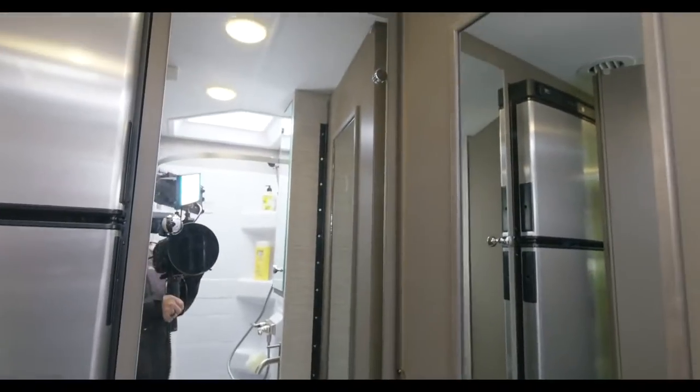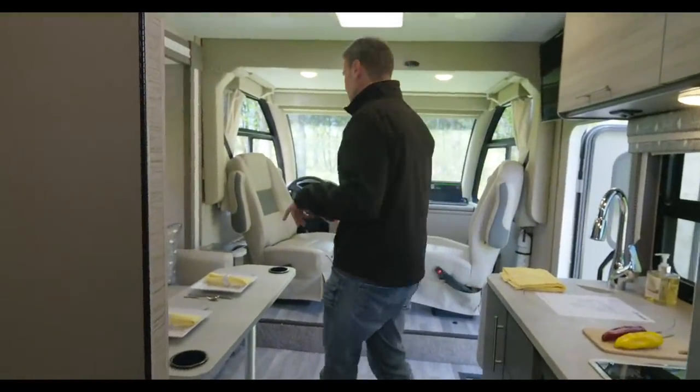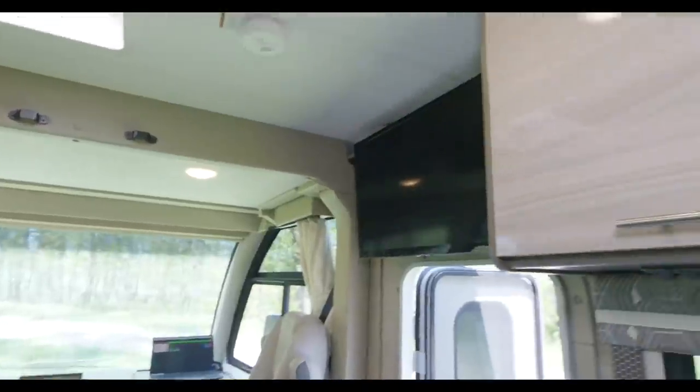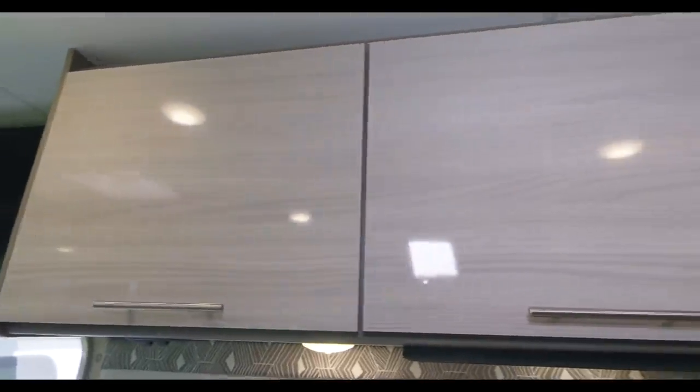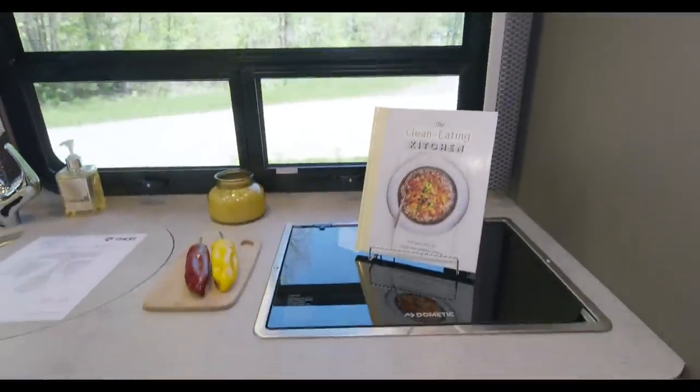This is everything you need for heading out on some great adventures. Derek asks about chassis upgrades — sway bar, sumo springs. This is still the E-series strip chassis. On the 350 and the 450, Ford does tweak the suspension a little bit there. Derek likes the Liquid Mercury interior — thank you very much.